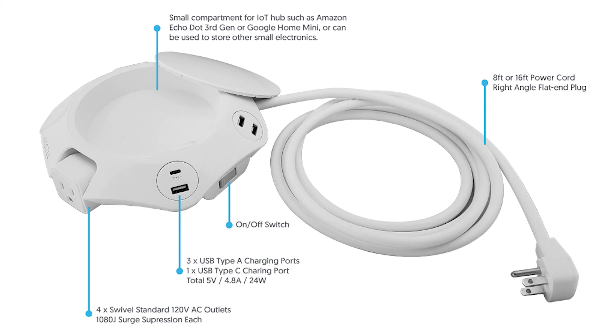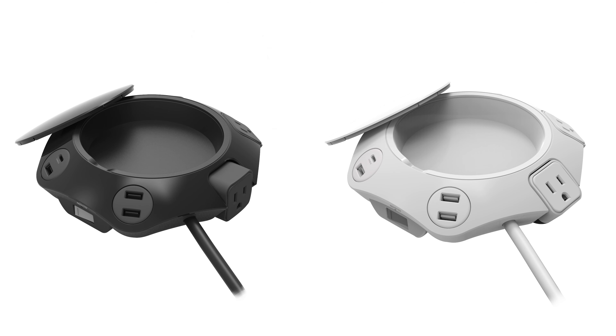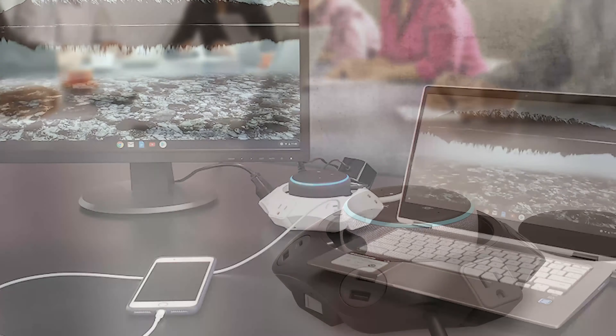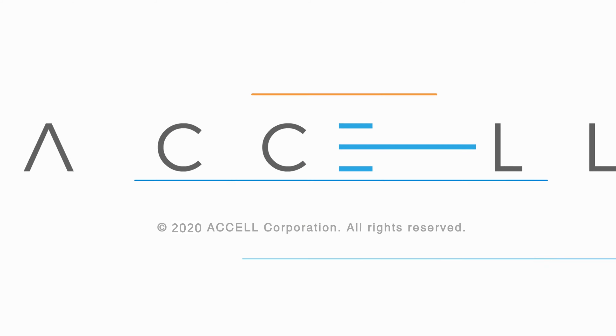Available with an 8 or 16 foot power cord, choose black or white for your charging station. The Excel Power Dot Office is the ideal power station for use at home or office, allowing your IoT devices to be easily connected and accessible.